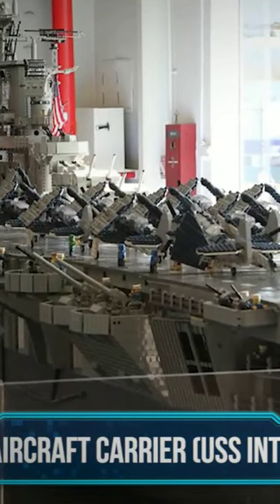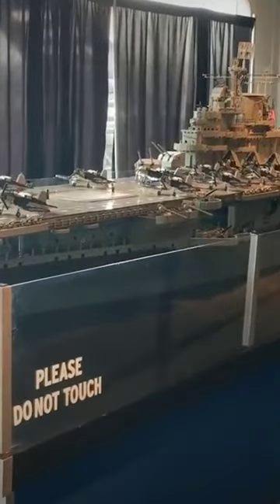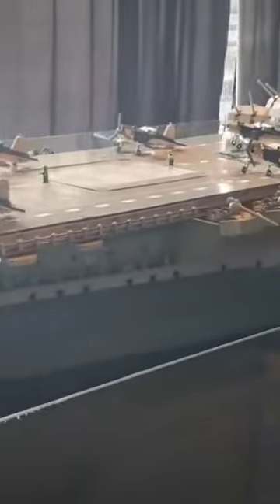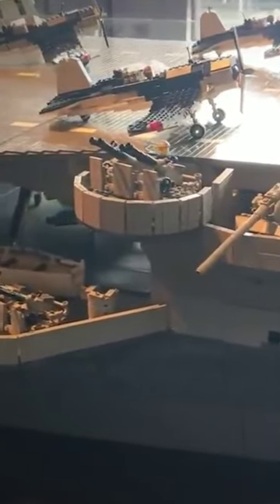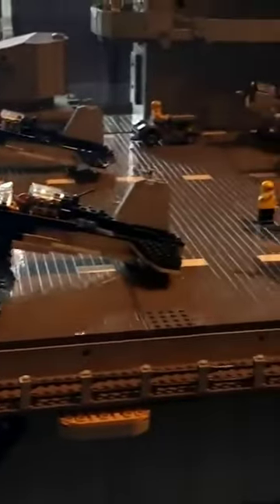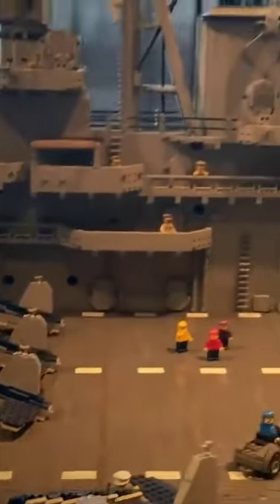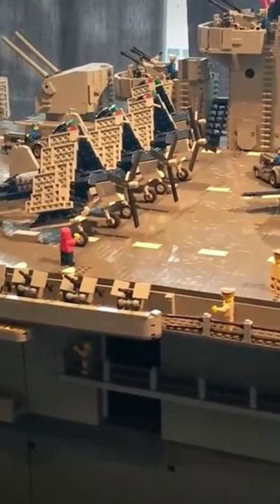LEGO aircraft carrier USS Intrepid. Those of us who are unfortunate enough to step on a LEGO can all agree that LEGOs may as well be considered a military-grade weapon, but some people have actually made incredibly detailed versions of actual military infrastructure that blew away even those who have used this infrastructure. We're talking about this 1-to-40 scale replica of a USS Intrepid aircraft carrier that was used heavily in World War Two and for other military purposes.